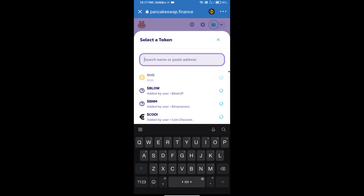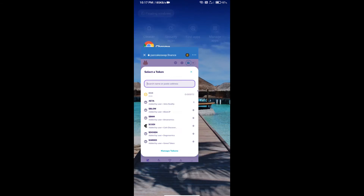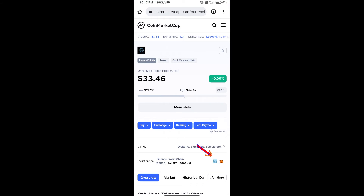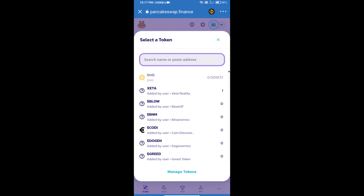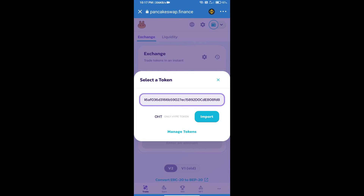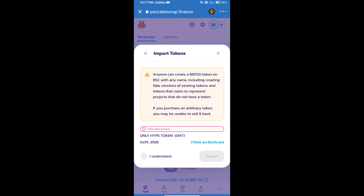Here we will enter the Only Hope Token smart contract address. We will open Only Hope Token on CoinMarketCap, copy the contract address, and paste it here. Then click on Import, click 'I Understand', and click Import again.